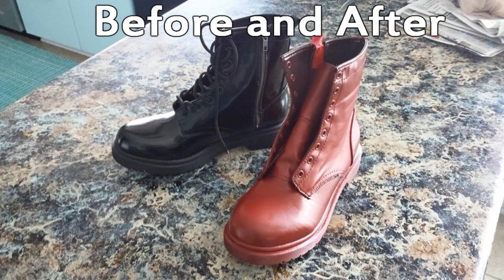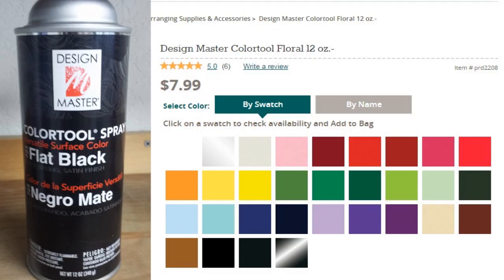I used this method for my Harley boots a bit back and they still look great — the paint has not peeled or chipped even after wearing them for hours and hours at a con and for photoshoots. I highly, highly suggest this.